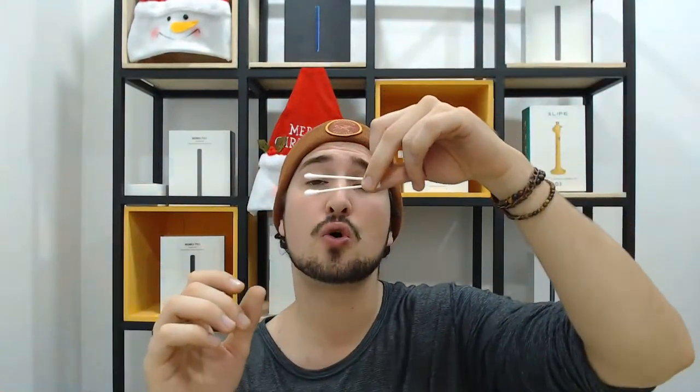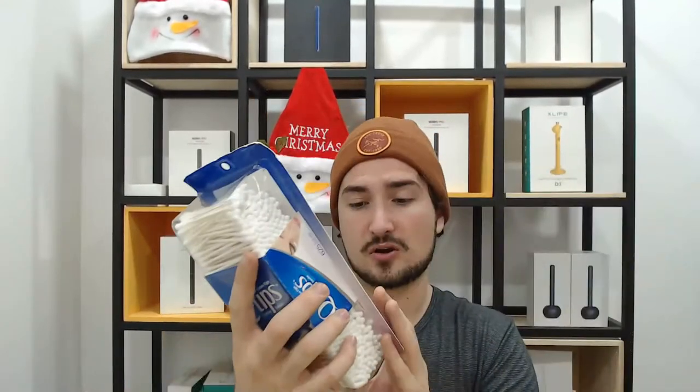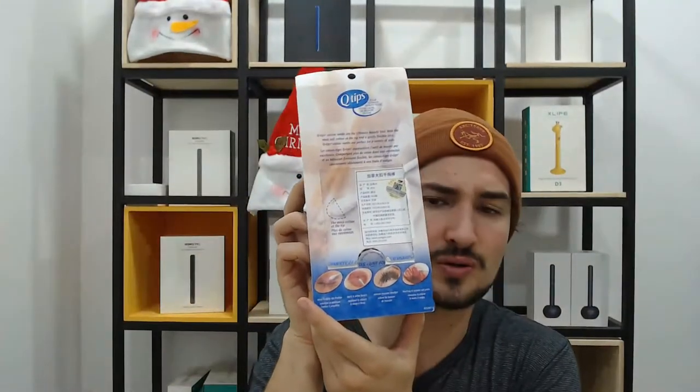Solving the earwax issue comes in two main forms: people either pull out earwax with their finger, or they use some sort of tool or mechanism. What I'm holding here is the infamous Q-tip. I used to use these all the time — I'd stick them in my ears and it would feel amazing. About a year ago I learned about the dangers of Q-tips and what they can do to your ears. On face value, nothing seems dangerous about a Q-tip, but you'll find this is not the intended use of cotton swabs.